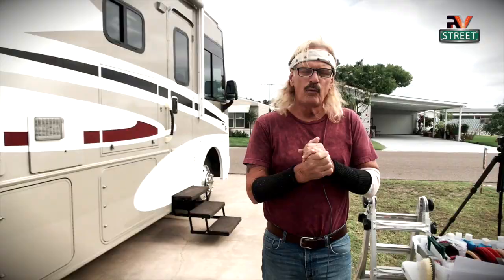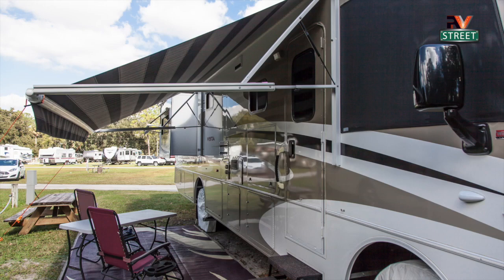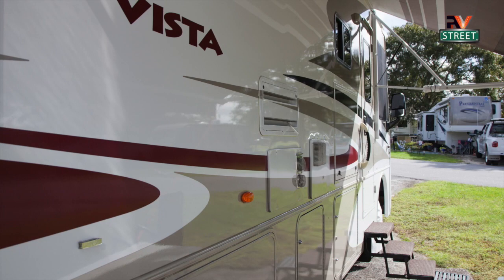Let's get right to it. We implemented a really common sense approach to how to make this coach look nice and protected. Our coach is eight going on nine years old, and everybody that sees it says they thought it was brand new or maybe a year or two old — but it didn't start that way when we first got it.